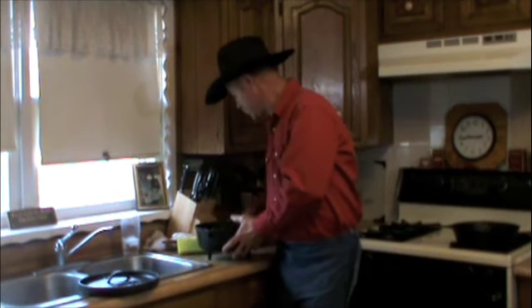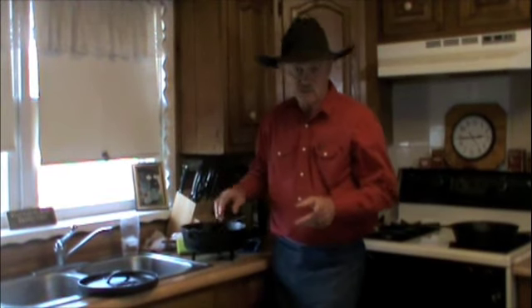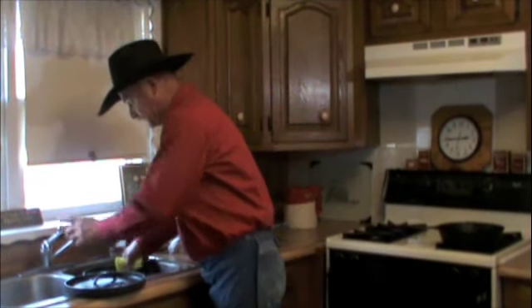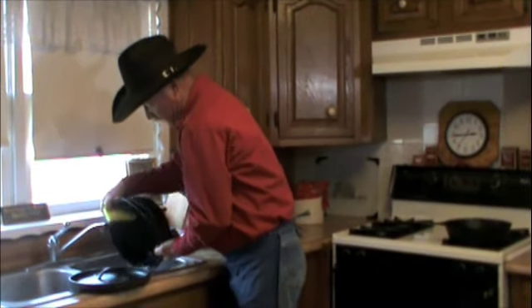Then take a good rag, brush that ash out, and get all your foreign material out of there. Let it cool first just a little because it's going to burn your fingers, I promise. Then bring it back inside and rinse it out good with hot water. Take that old sponge and make sure you get it in all the corners.